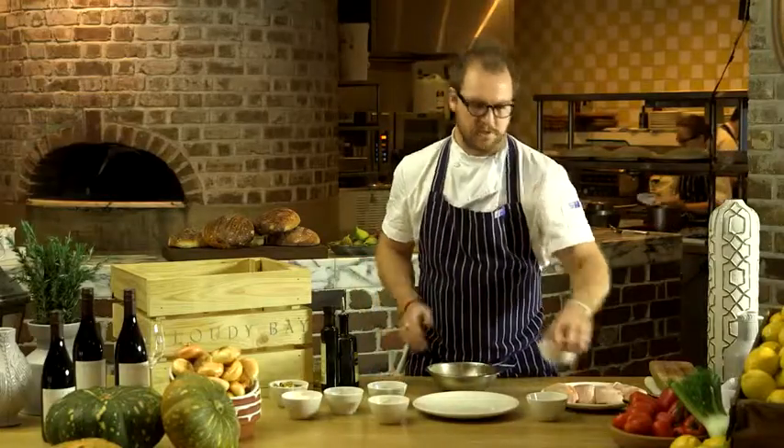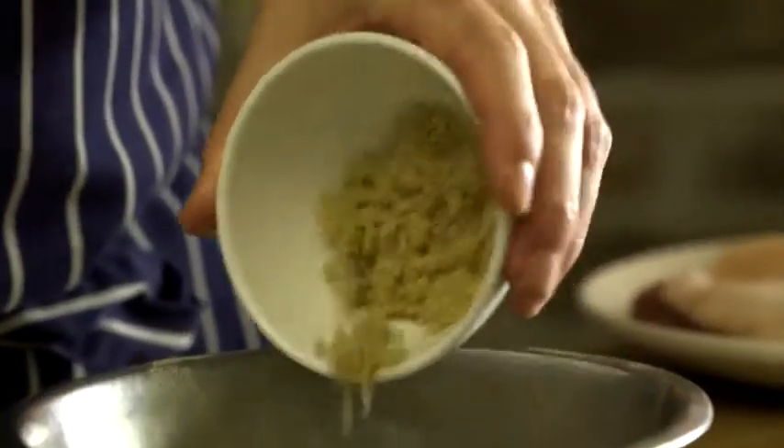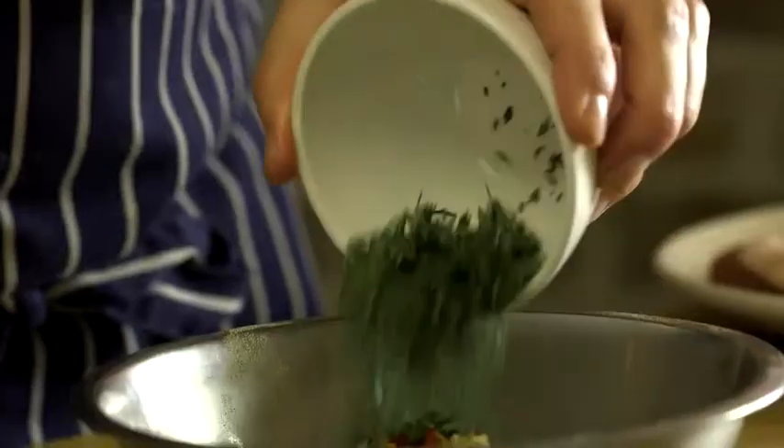We start with some fresh duck breast. We've got a quarter of a cup of salt, a quarter of a cup of freshly ground black pepper, a tablespoon of crushed chilli, a tablespoon of brown sugar, and a tablespoon of fresh herbs.